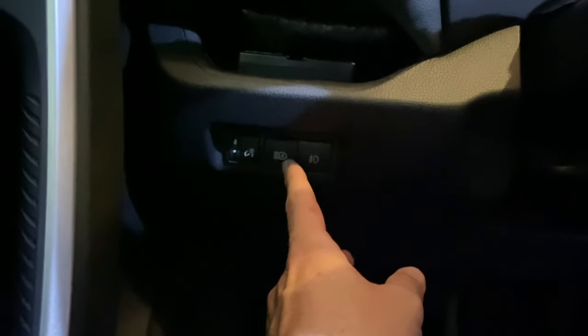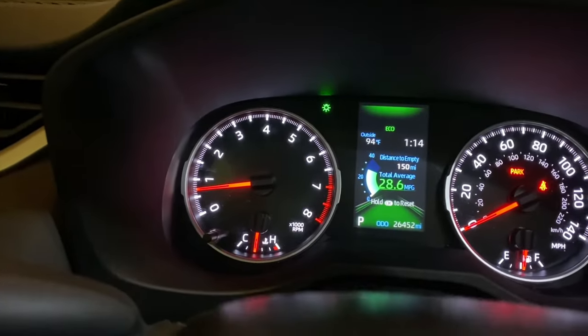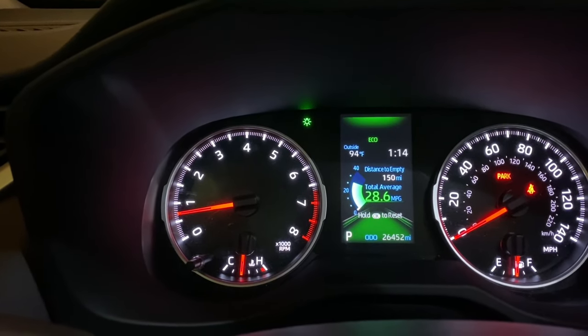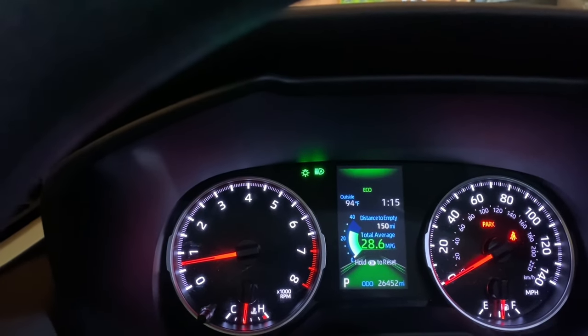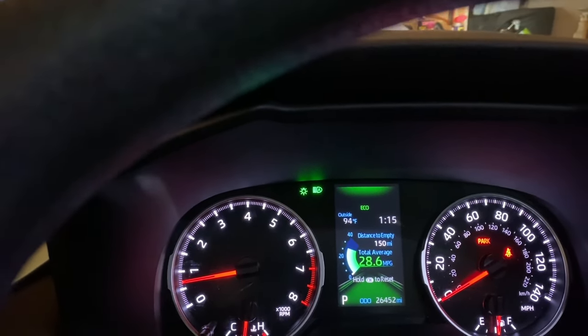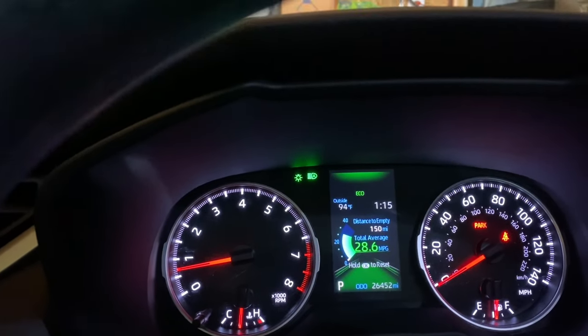The next thing is automatic high beams. I have a 2020 RAV4 LE all-wheel drive — this is pretty much standard in all Toyotas and RAV4s. You hit the automatic high beams button, switch your lights to high beams, and flip it forward. You see that 'A' at the top? That's automatic high beams. When you're driving on a long road trip on a dark two-lane highway, you flip those on. And when someone's coming at you, it shuts them off automatically at a certain distance so it doesn't blind them, then flips right back on as soon as they pass.